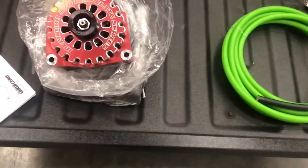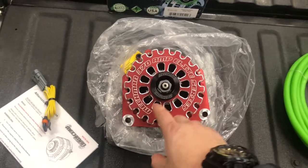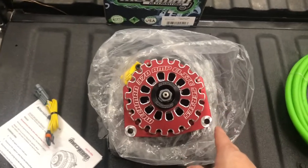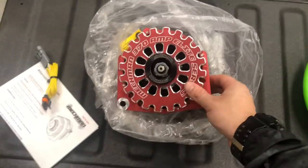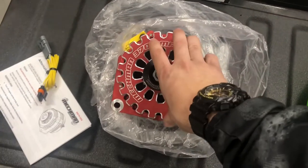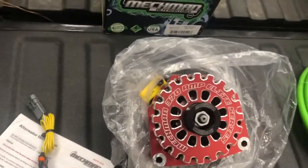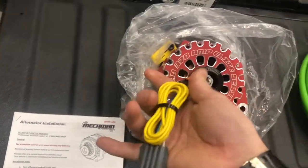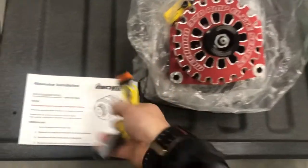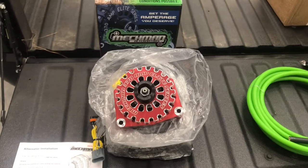We're going to be upgrading the alternator and I chose to go with the Macman 370 amp Elite Series. It has a little billet face and I chose red because I think it'd pop underneath the hood and make it stand out. In the box along with the Macman alternator you get instructions and a wire harness to adapt to the factory plug.